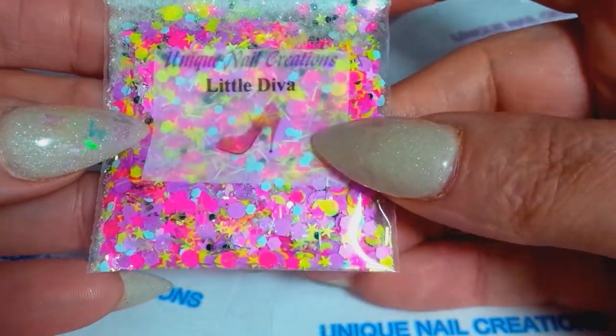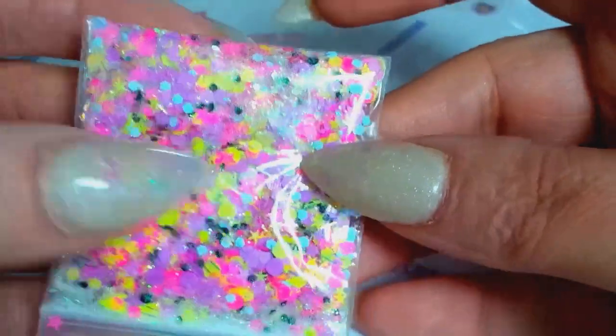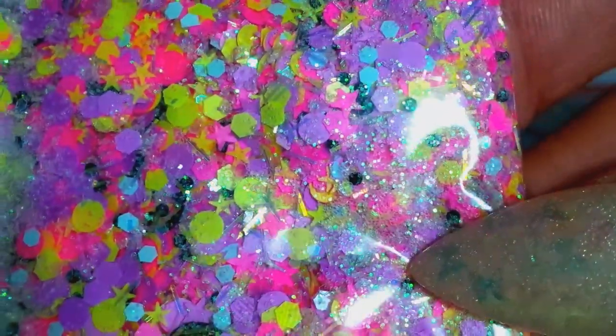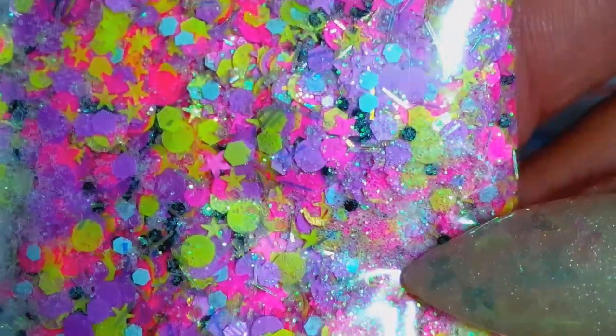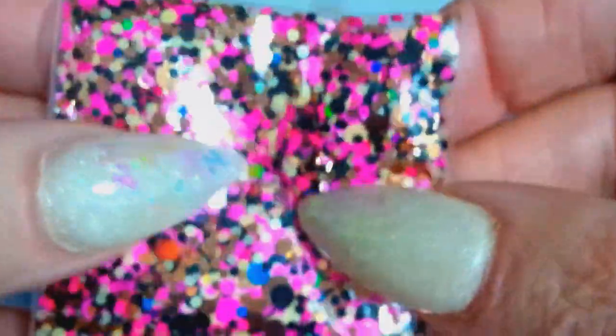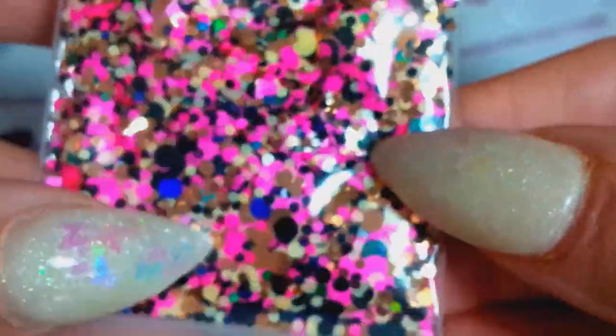This one's called Little Diva — it's got stars, hexies, circles, dots, and all sorts of goodies in there. And this one is called Diva — there's some metallics, holos, and neons in that one.